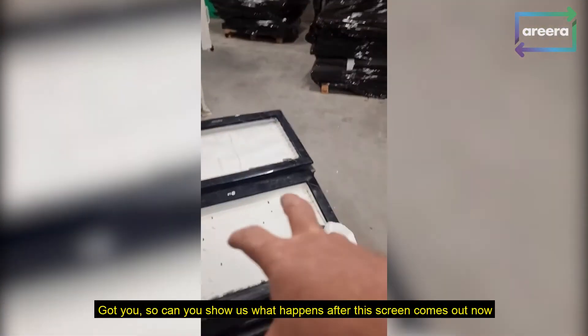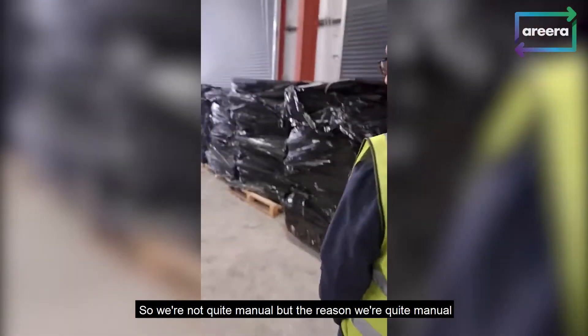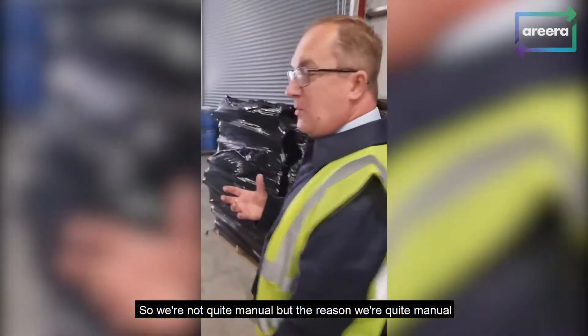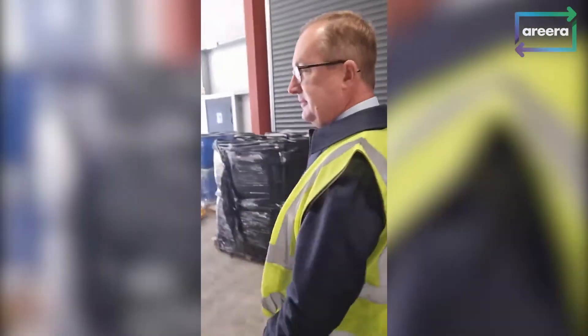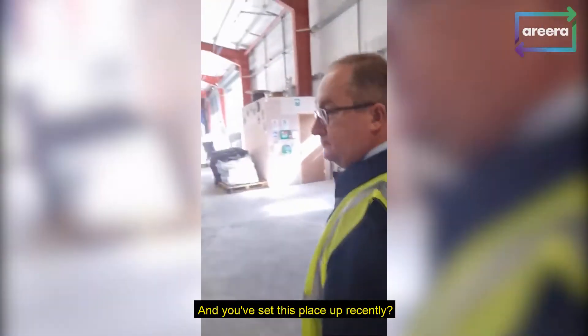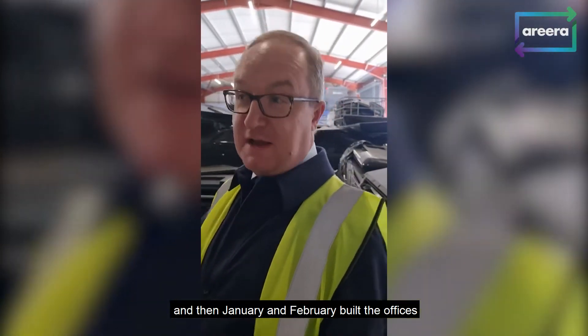Can you show what happens after this screen comes out? The TVs come out and we're going to go to a workbench. We're not entirely manual, but the reason we keep it quite manual is to maximise the commercial value of the product. And you've set this place up recently? Yeah, we were a field last year, and in January and February we built the offices.